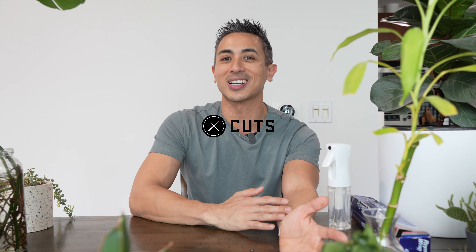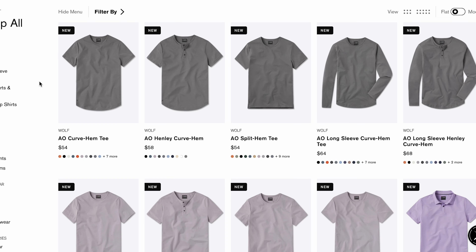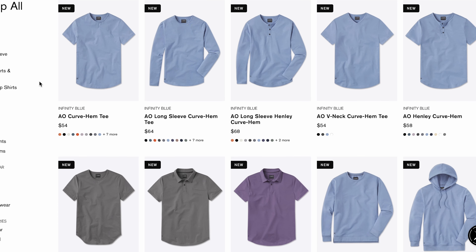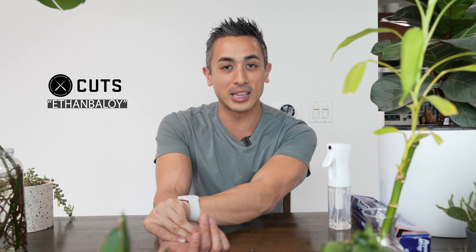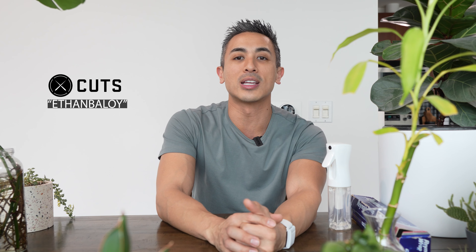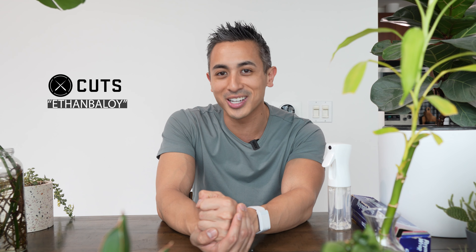I thought, what better way to integrate it with Cut's new spring collection? It is going to be dropping in shirts, pants, and even in the women's line as well. So be sure to head over to Cuts Clothing and check out their new spring drop. You can order it now and should be getting it right in time for when the season starts to warm up. The discount code is EthanBeloy at checkout to get 15% off, and it also helps me as a creator. So be sure to check out Cuts Clothing.